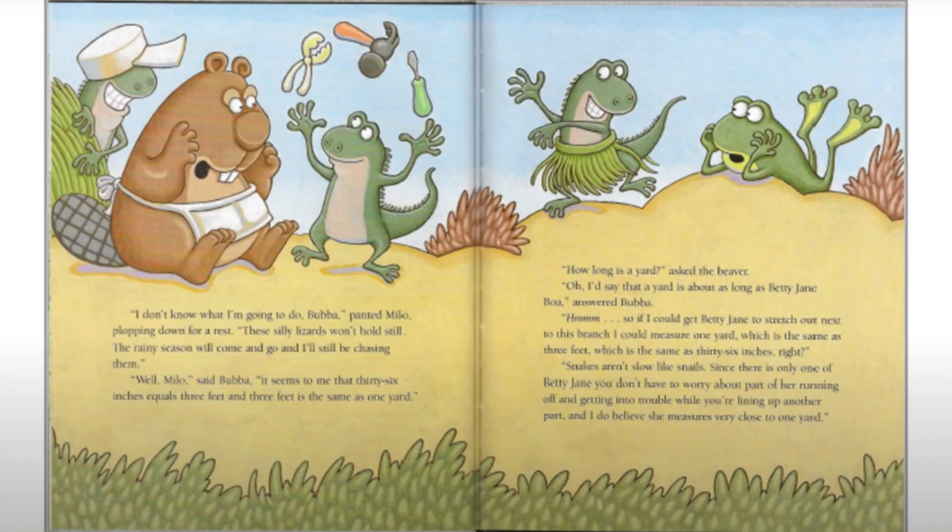'Oh, I say that a yard is about as long as Betty Jane Boa,' answered Bubba. 'Hmm, so if I could get Betty Jane to stretch out next to this branch, I can measure one yard, which is the same as three feet, which is the same as 36 inches. Right?' 'Well, snakes aren't slow like snails. Since there's only one of Betty Jane, you don't have to worry about part of her running off. And I do believe she measures very close to one yard.'